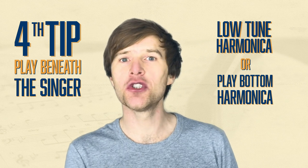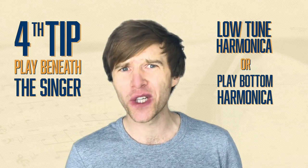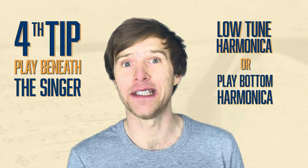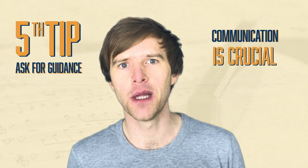You can change your volume by turning your microphone down, but it's actually really good practice to just practice playing quietly yourself. Try to make it as low as possible — that can really help.